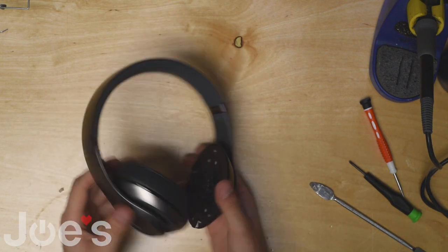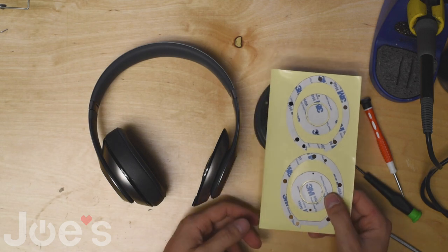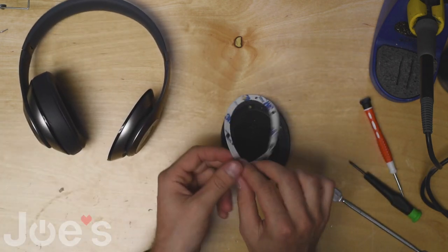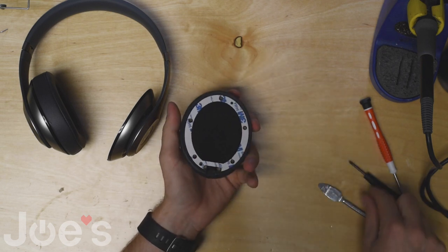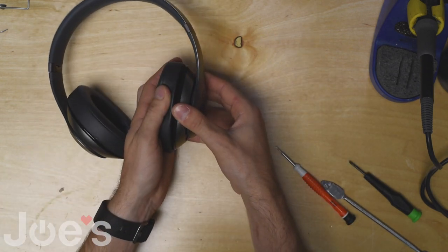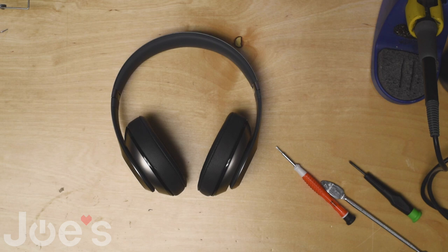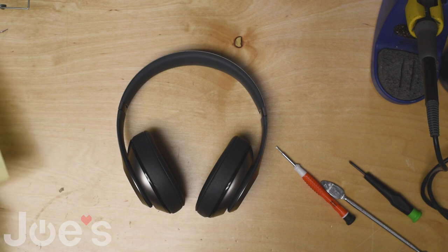The new panel is installed. The final thing would be to put the muff back on — we have stickers for that. It's kind of like a double-sided tape. Apply that on the muff, remove the paper, and place the muff back on. That's it! Thanks again for watching. This is David with Joe's Gaming and Electronics. If you guys have any more questions go ahead and comment below — we do sell these parts mentioned in this video, along with the tape. Thanks again.